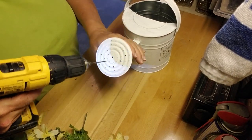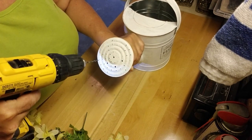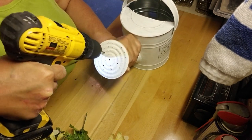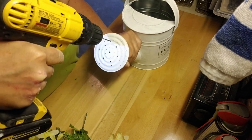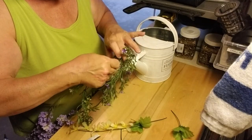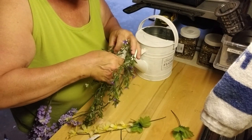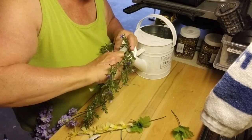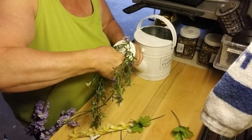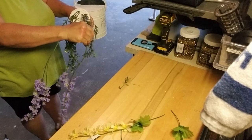I wanted to add some florals kind of dripping out of the watering can, so I'm using my drill with a smaller drill bit to enlarge the already-existing holes in the spout of the watering can. Then I'm taking some artificial flowers and pushing them into these holes and getting them arranged the way I like them. I've got a mixture of different hanging and drooping flowers.